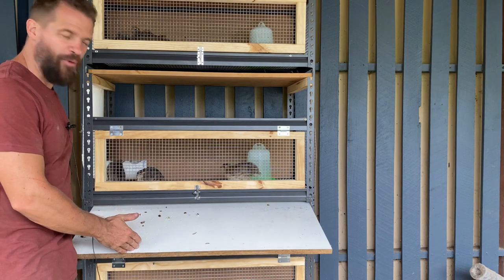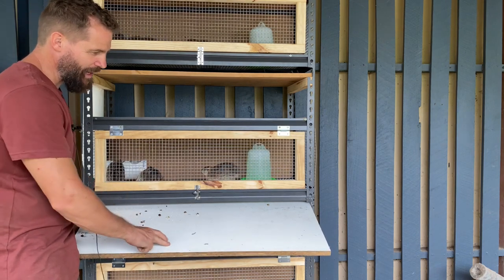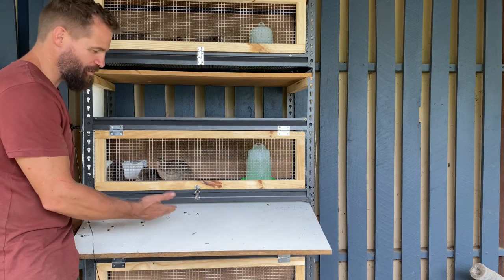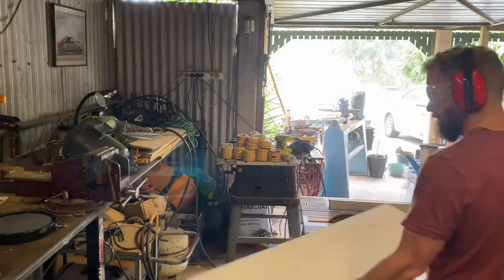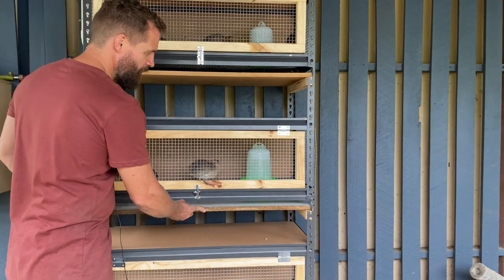I also took some chipboard which has got a nice thick coating of paint on top of it, in order to stop the feces and manure from sinking into it and to extend the longevity of its life. I ripped it on the table saw and as you can see there, it slides right into place.